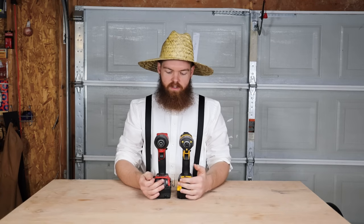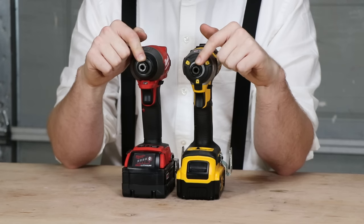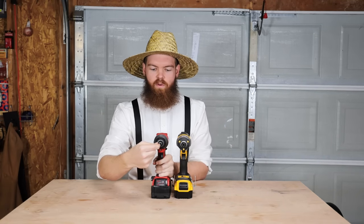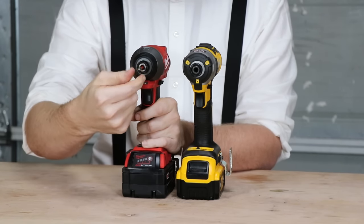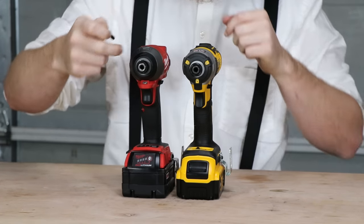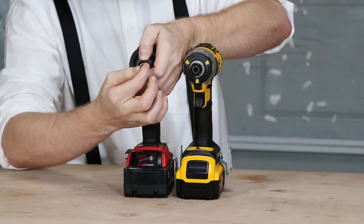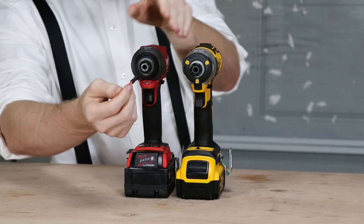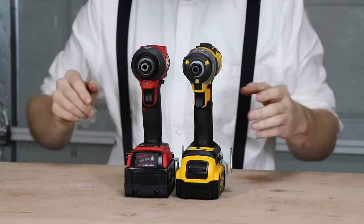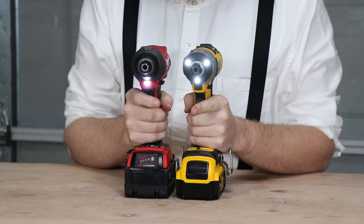First, let's look at the chucks. Both impact drivers have a one-touch chuck — meaning you can take any quarter-inch bit and just push it in one-handed and it's locked. Older styles required you to pull the collar forward first, but all these new ones just have the one-touch system.